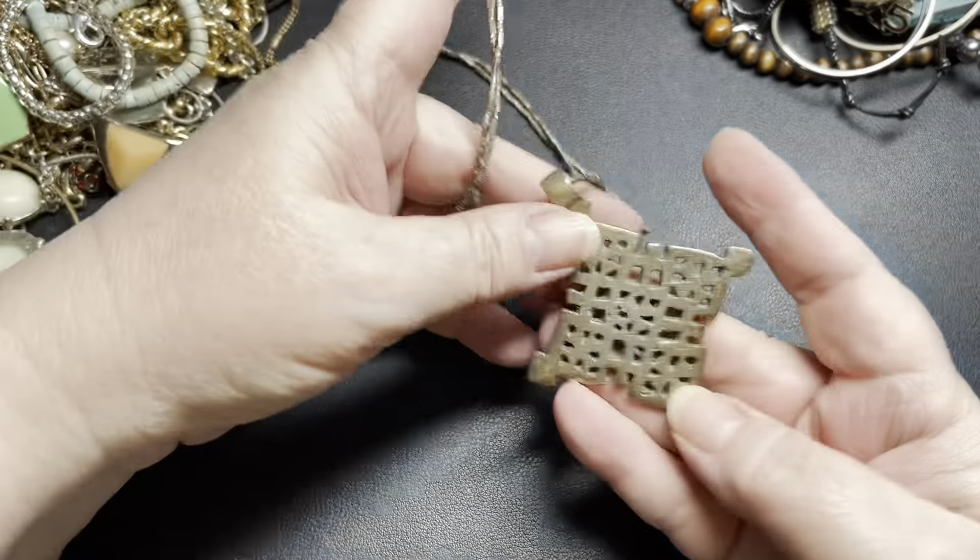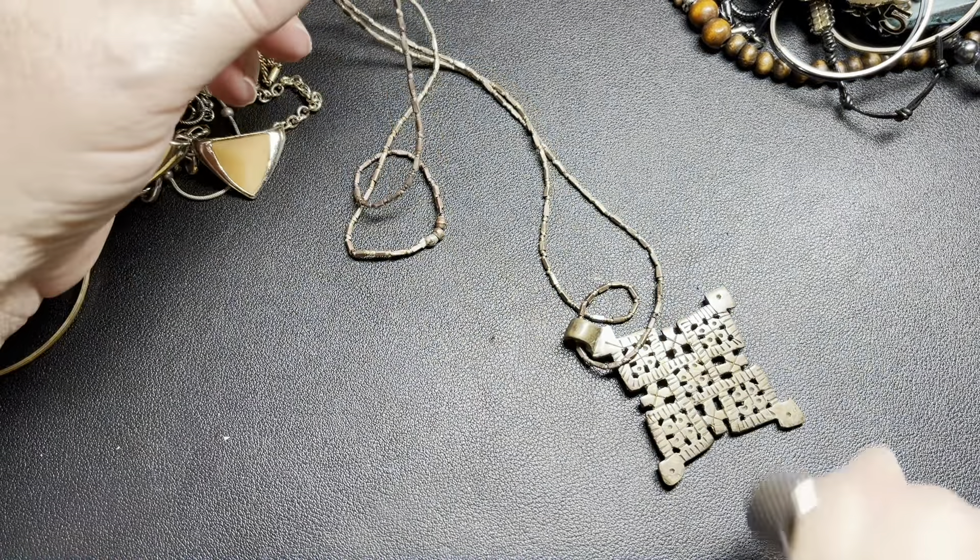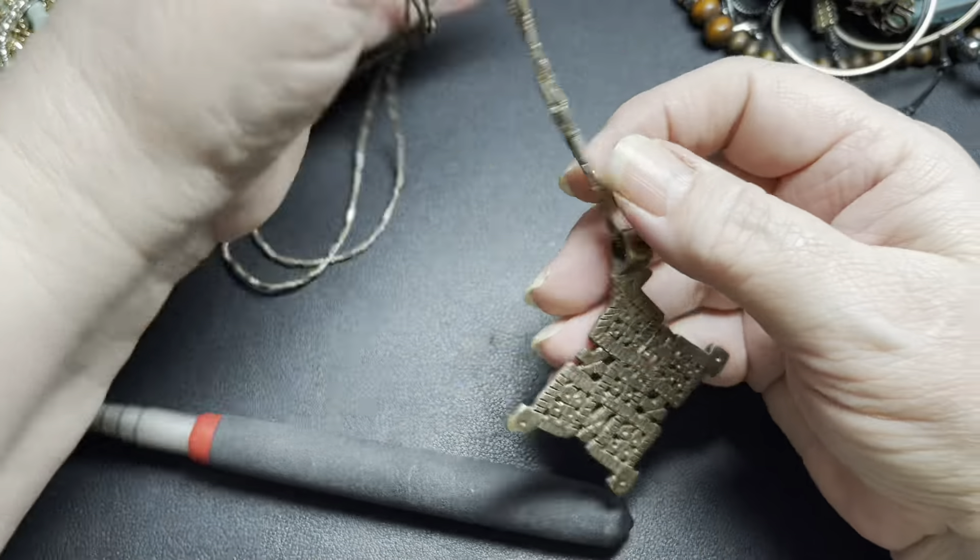These are some interesting pieces — this is just brass, and then these are brass beads. There is no clasp, it's super long — it is 38 inches — and the metal piece with the brass pendant is 3 inches by 2½ inches. I'm just going to say $5 for that one. Lots of interesting pieces in here.